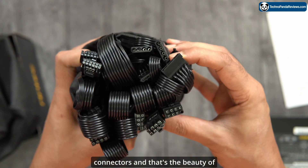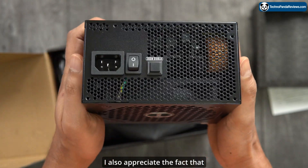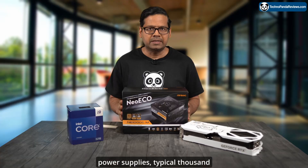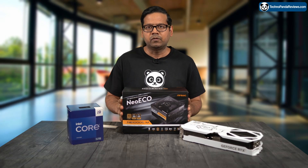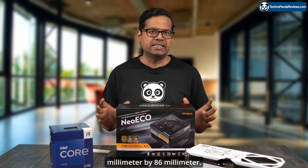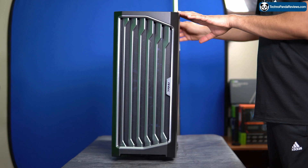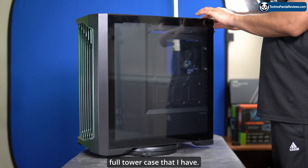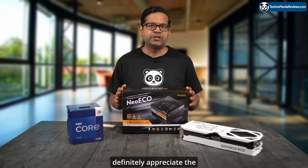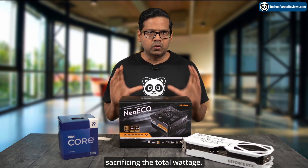I won't be using all these connectors, and that's the beauty of the modular design — I can get rid of all the cables I don't need. I also appreciate that this PSU is quite compact compared to typical 1000-watt power supplies. It measures 150mm by 140mm by 86mm, so you'll be able to use it in a wide range of computer cases. You don't need a big full-tower case like I have, meaning folks who prefer small form factor cases will definitely appreciate the modularity and compact size without sacrificing total wattage.